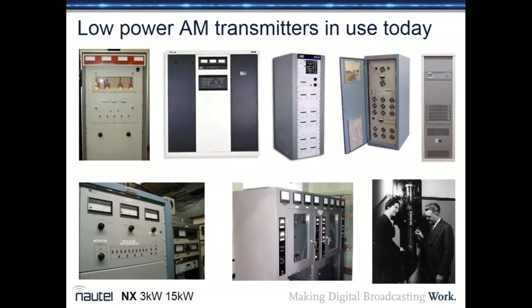In the current market for low-power AM transmitters, there's everything from old tube or valve type transmitters to newer solid-state units, with a massive difference in efficiency, feature sets, and digital compatibility. Apart from Nautel, there's very little new development in AM transmitters today — nobody else is really putting significant R&D into new AM transmitter designs.